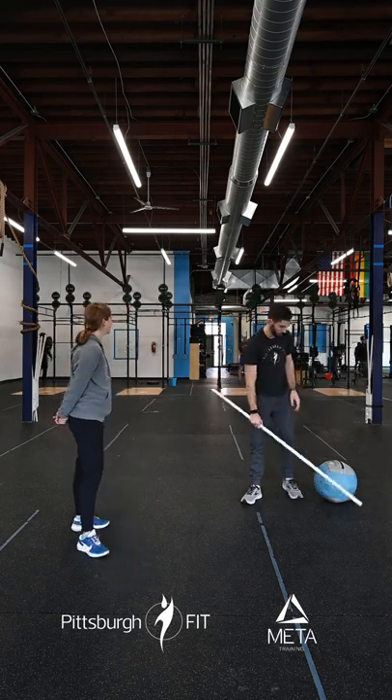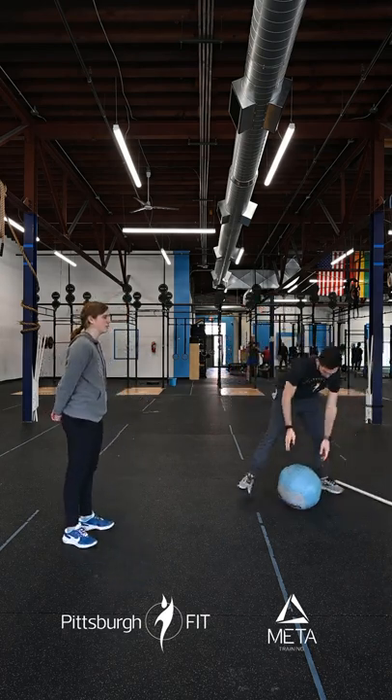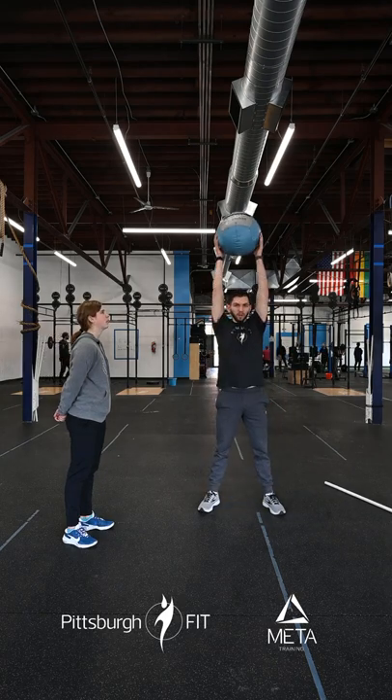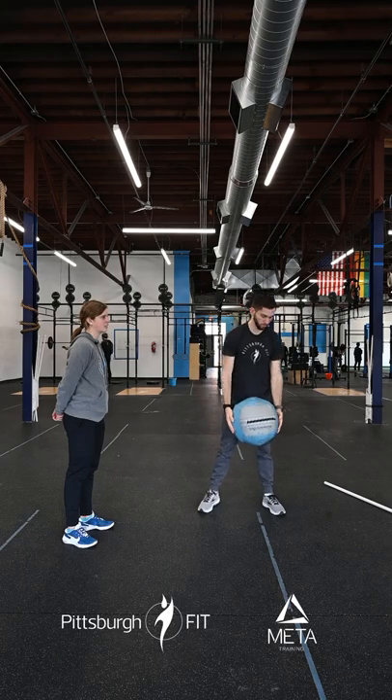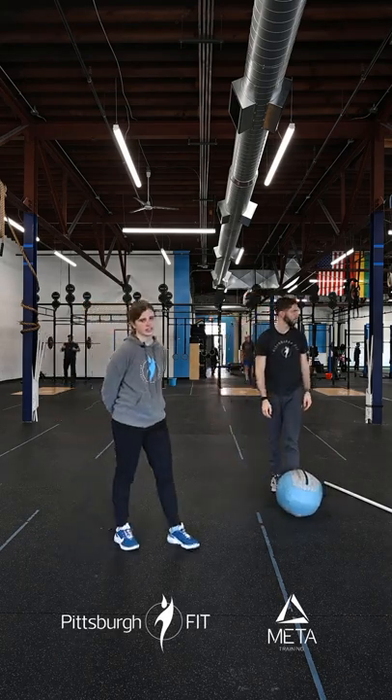For the med ball ground to overhead: we're going to start with the med ball between our feet, arms straight, and bring it all the way up overhead. Our hands are rotating around the med ball rather than the med ball rotating itself.